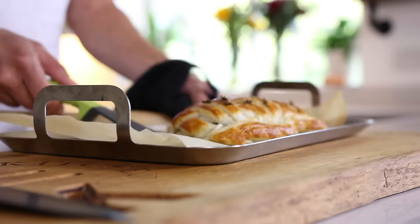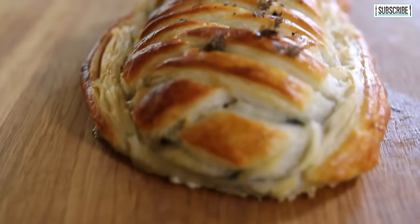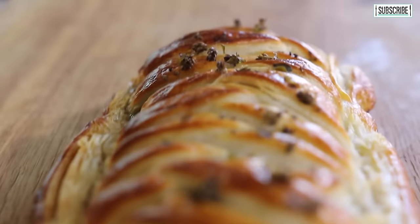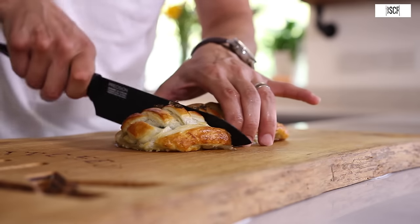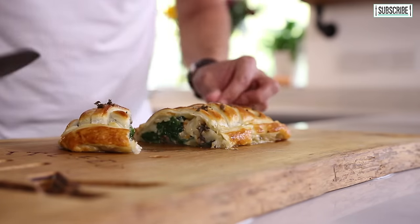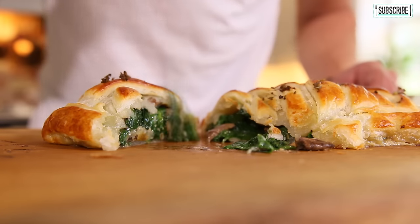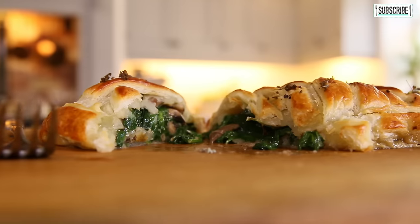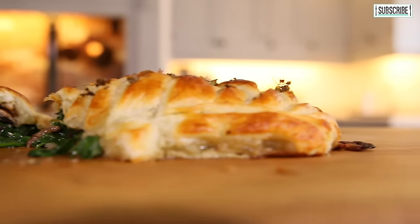Smells so, so good. Let's just cut this one open — the smell in here with the Stilton and a little bit of brandy is incredible. Take a small section off and cut that through. And there we have it — beautiful crusty top. That is so damn good, packed full of flavour. So there we go, that is my mushroom Stilton and spinach Wellington.